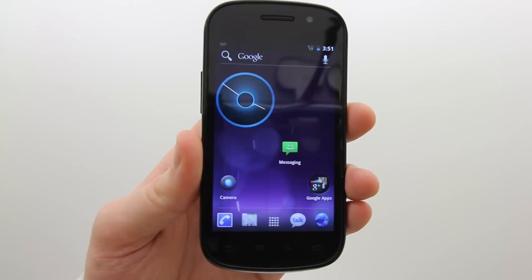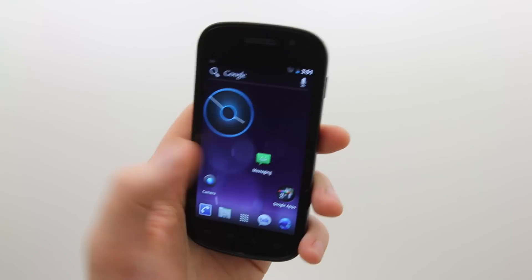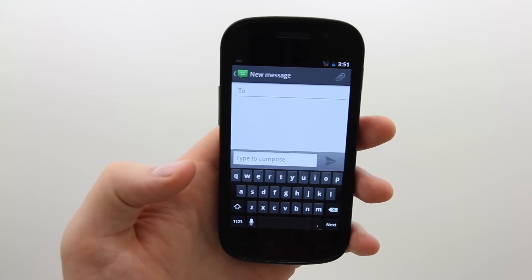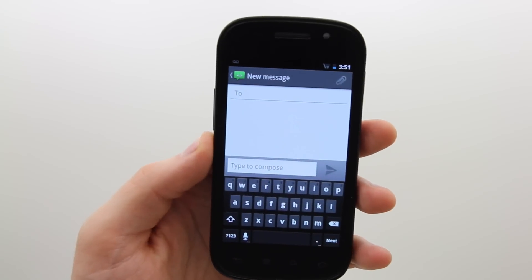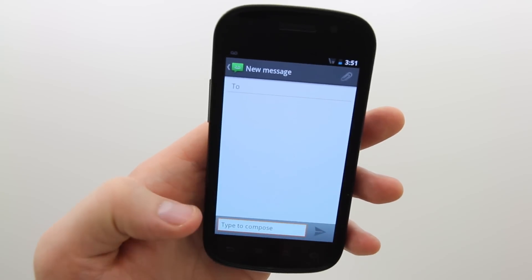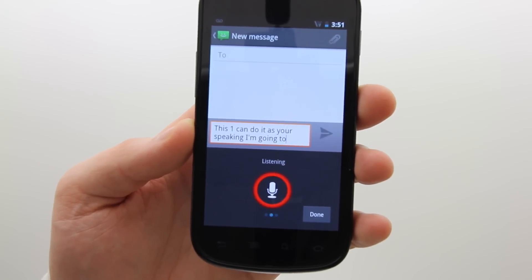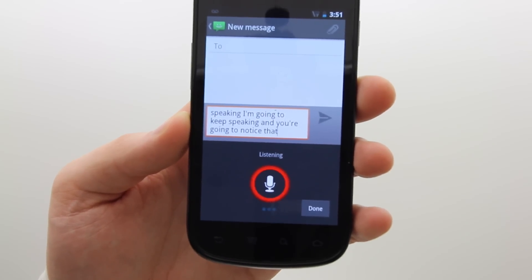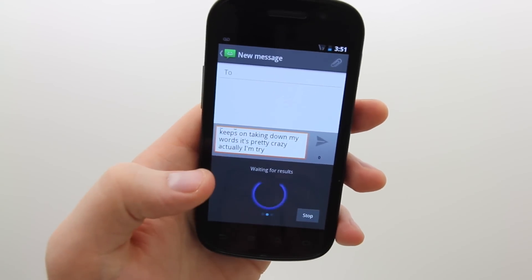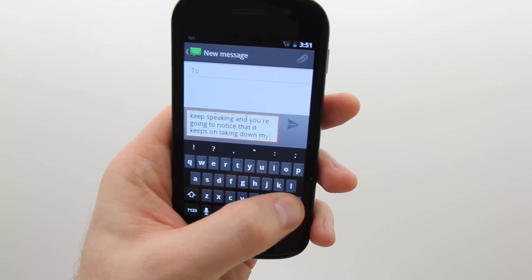Another feature that has been getting some press — and obviously more press on the Apple side — is voice recognition. Something special about this voice recognition in messaging is that it comes up instantly. Rather than sitting there attempting to figure out what you're saying and coming up with it later, this one can do it as you're speaking. I'm going to keep speaking and you'll notice it keeps taking down my words.